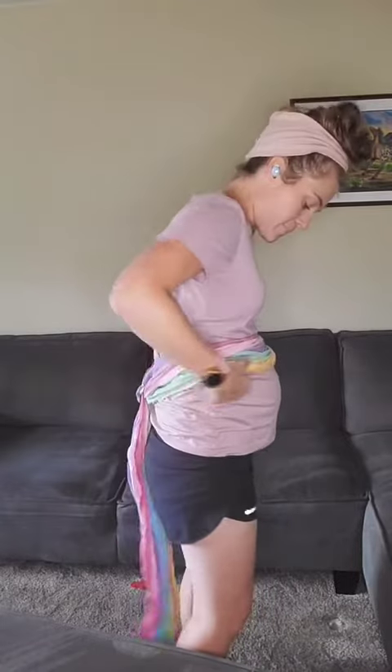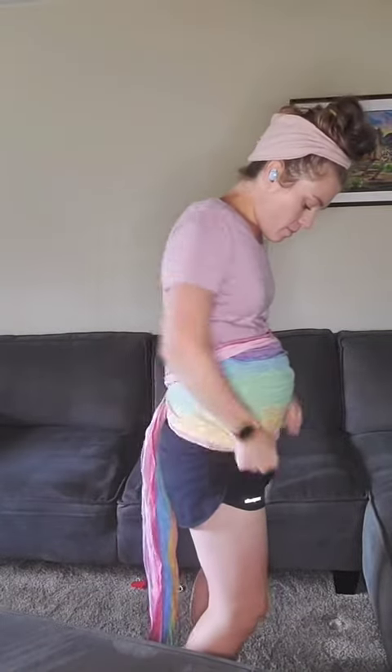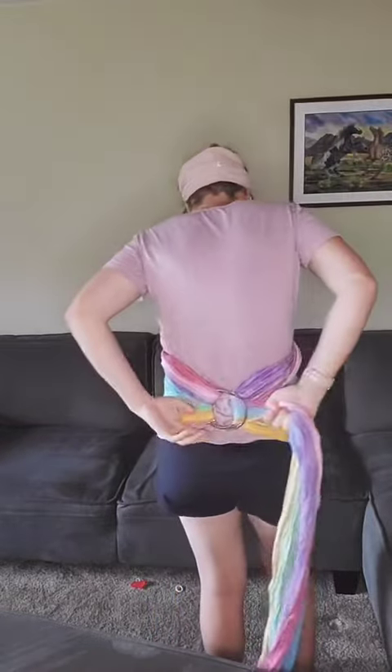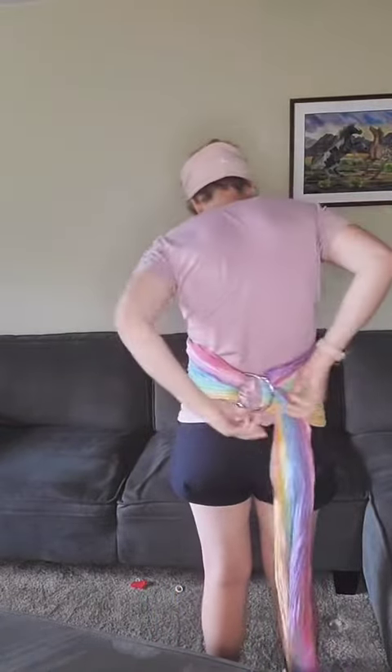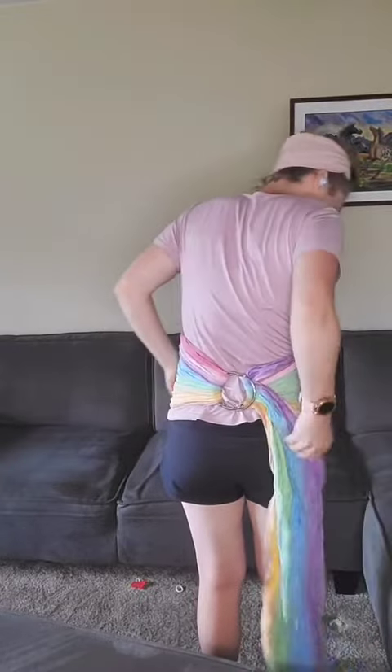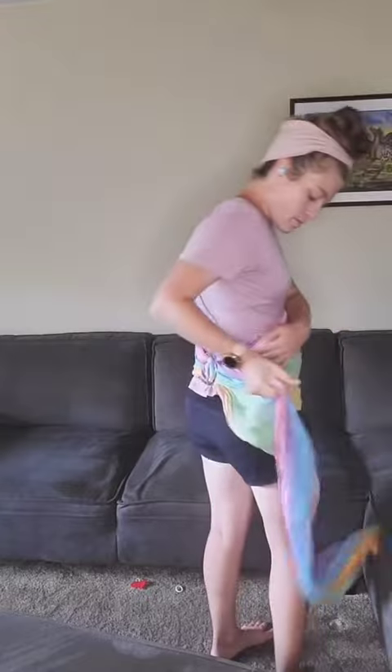I like to go all the way to the back with the rings — a lot of people like to do this on the side. I spread it down over my stomach and then I get to tightening. With a ring sling, what's nice is you can specifically tighten in different areas depending on where you're grabbing.